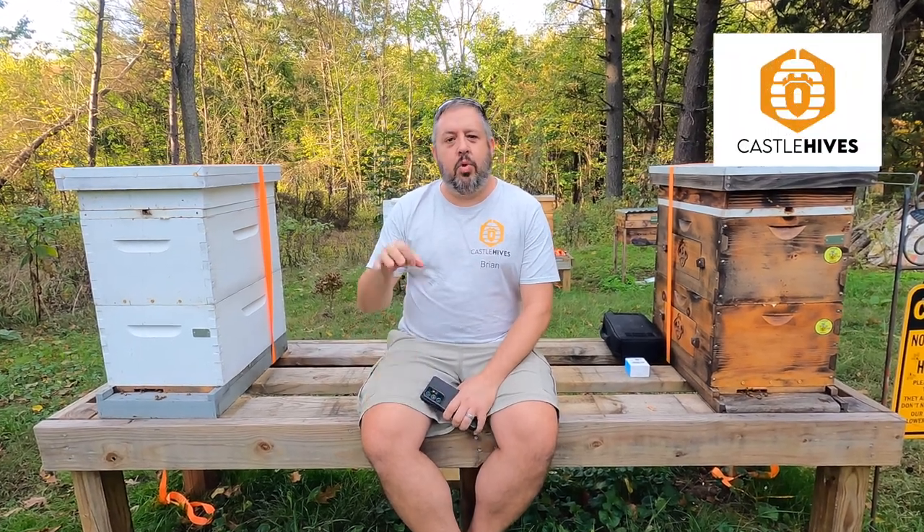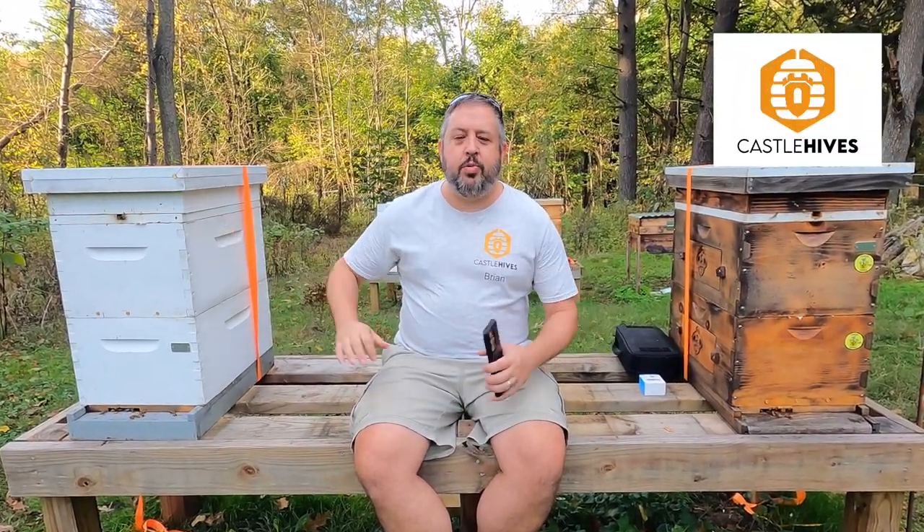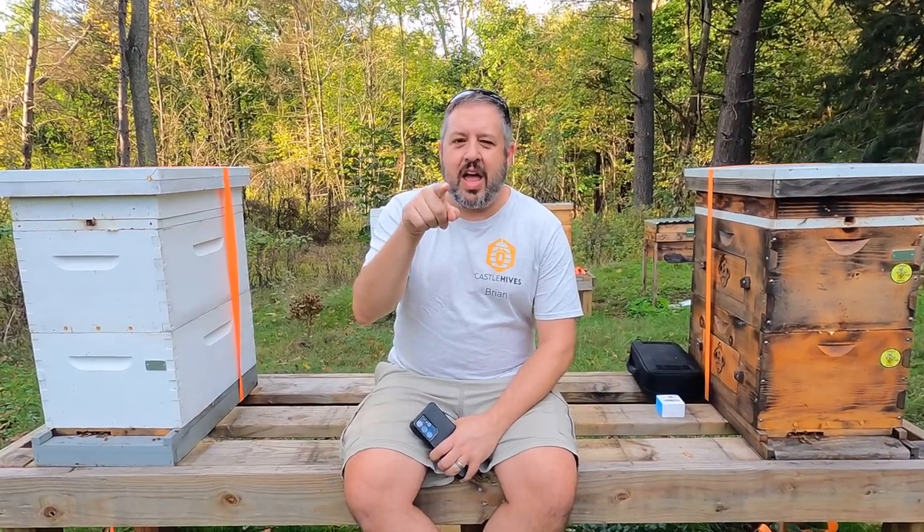Hey everybody, welcome to Castle Hives. Brian here. We're in the apiary, sitting between two of the hives. I have a special treat for everyone watching this video.